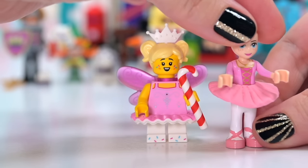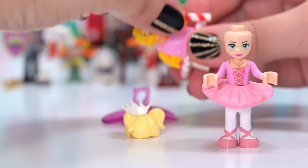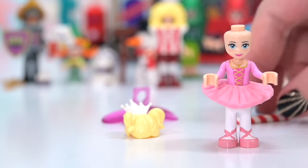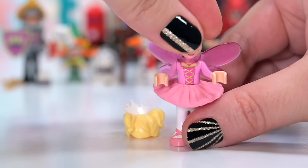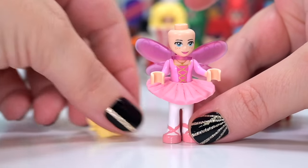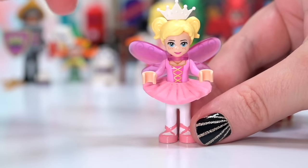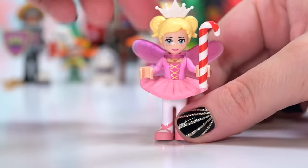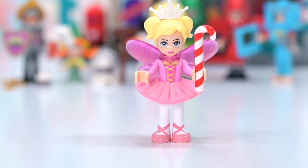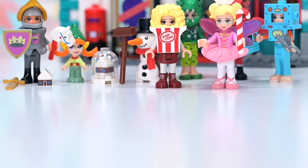We don't have a single tutu, dance outfit, or fairy in the mini doll theme. I understand LEGO is trying to push away from gender stereotypes in mini dolls, but by not giving us these options you're actually reinforcing stereotypes — little girls and boys should have a choice of knights, race car drivers, fairies, and ballet dancers. Please give us some fairies and tutus in mini dolls, LEGO!